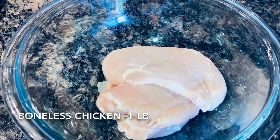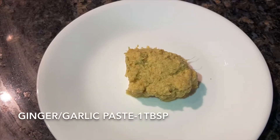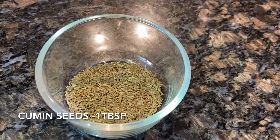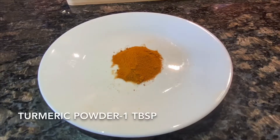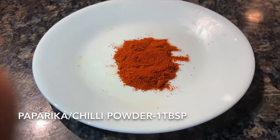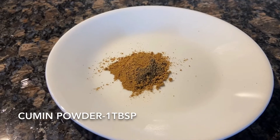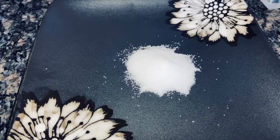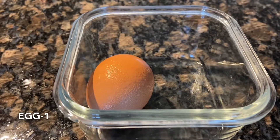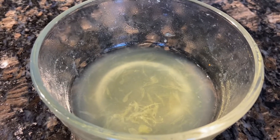One pound or 500 grams of skinless and boneless chicken, one tablespoon of ginger garlic paste, one tablespoon of cumin seeds, one tablespoon of turmeric powder, one tablespoon of chili powder or paprika, one tablespoon of coriander powder, one tablespoon of cumin powder, salt as per taste, one egg, and one medium-sized lemon — I have squeezed the lemon juice here.